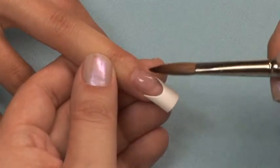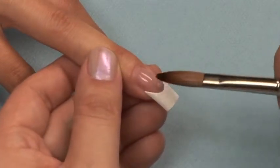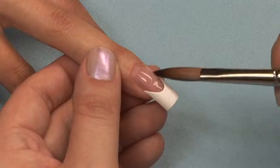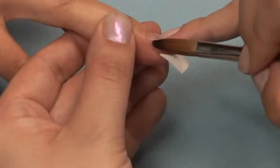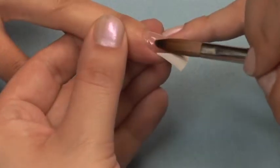First, apply a ball of pink Nail Evolution acrylic from the cuticle to the smile line. Be sure not to pull or brush this over your white, or you will diminish your white smile line and white color.